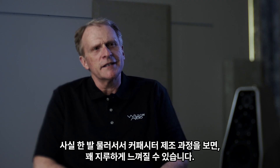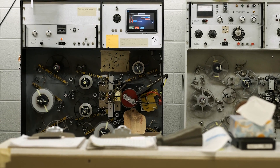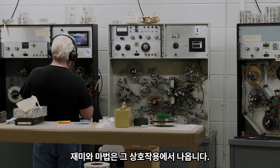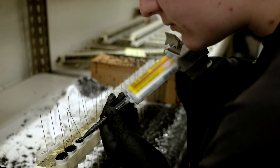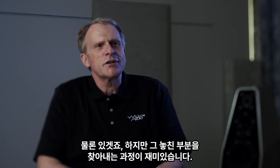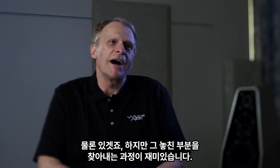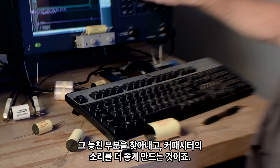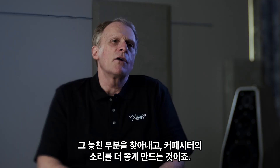If you actually stand back and look at the manufacture of a capacitor, it's really kind of boring. The fun and the magic comes in the interplay. So are we missing anything in making a capacitor? Sure, but the fun part of that missing is going to be finding it — finding the missing piece, making a capacitor sound better.